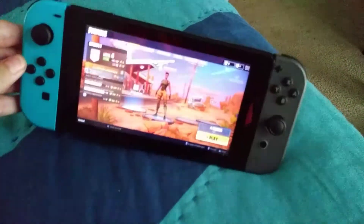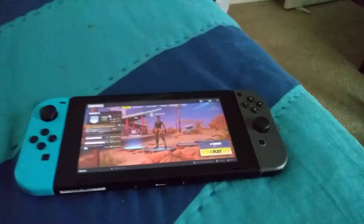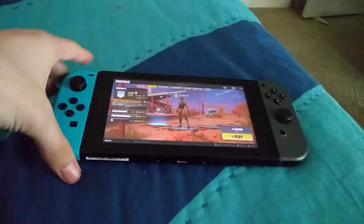Well, I think it only applies to Doom, but today I'm going to show you how to use a wired Pro Controller on your Switch.